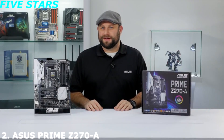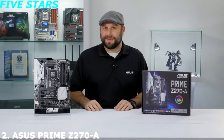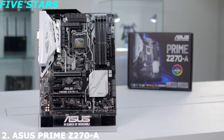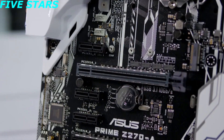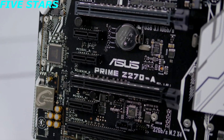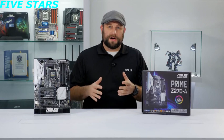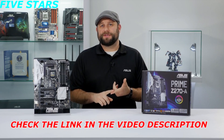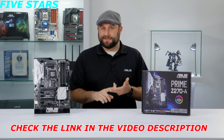Hi, this is Greg from ASUS, and in this video we're going to take a look at the Prime Z270-A motherboard. This motherboard brings advanced customization and tuning capabilities to PC enthusiasts of all experience levels. It utilizes the Intel Z270 chipset, which means it's ready for a 7th generation Intel Core CPU. This combo will give you increased PCIe lanes, which is great if you want to do multiple GPU setups or multiple PCIe SSDs.